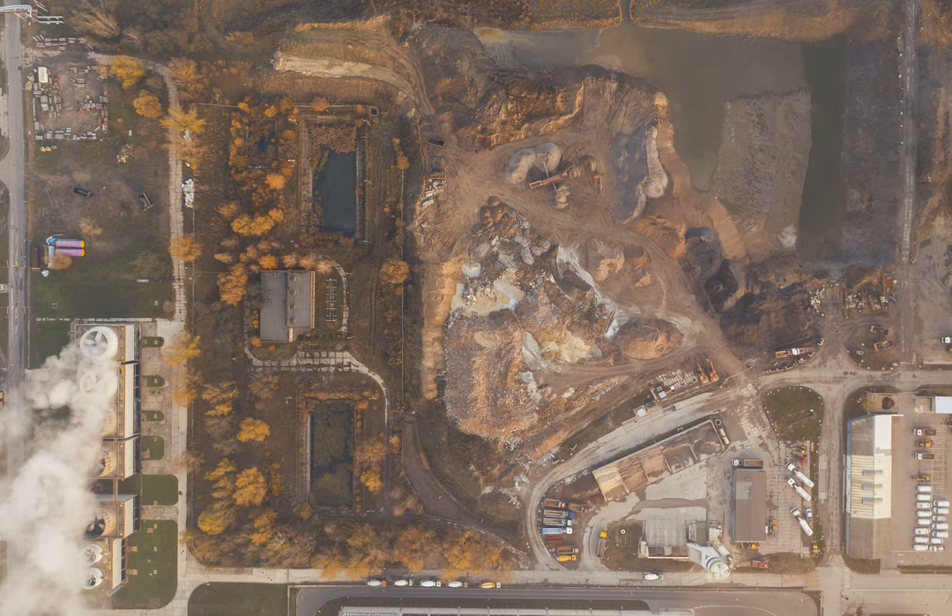Obviously at the money-is-no-object end of the market, carbon makes a better frame for riding, but care must be taken because at this end of the market carbon layup is done in a way to maximize performance and minimize weight, with less concern for robustness. As far as robustness and longevity go, a quality but not race-focused carbon frame will be more than robust enough.